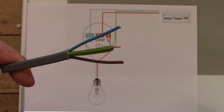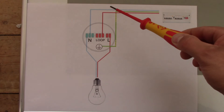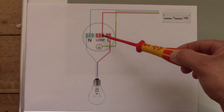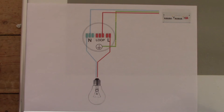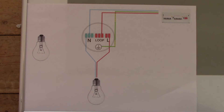So we've got our connection: the blue wire is going to the neutral, and then from neutral to the bulb. The brown wire is going to the loop but nowhere else at the moment. The earth wire is going to the earth terminal. So at the moment we've got electricity connected just to this junction box, not to the bulb.